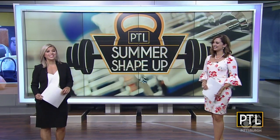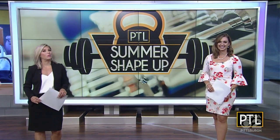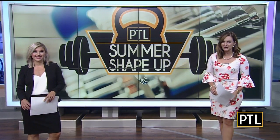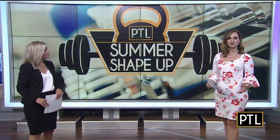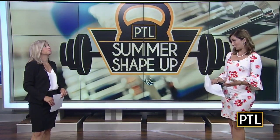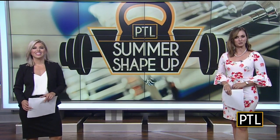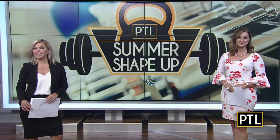It's our final week of the PTL Summer Shape-Up Series, and that means we have one more workout assignment from fitness pro Aubrey Warwick. Each week, Aubrey has been helping us focus on different areas like our abs, arms, and thighs, and today's workout focuses on the shoulders. Here's Aubrey with our week six assignment.